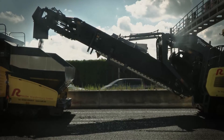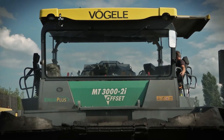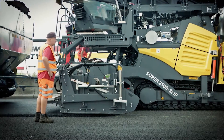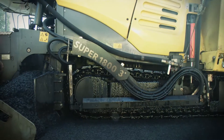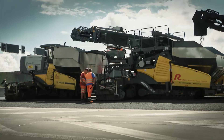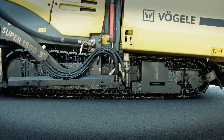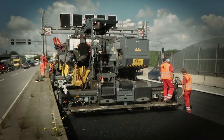The Vogler design department took on the challenge and succeeded in modifying the Super 1800-3i spray jet so that it can also be used as a surface course paver in the Vogler inline pavetrain. The Vogler experts integrated a sprinkler unit as well as wider crawler tracks into the already complex design of the spray and standard paver.